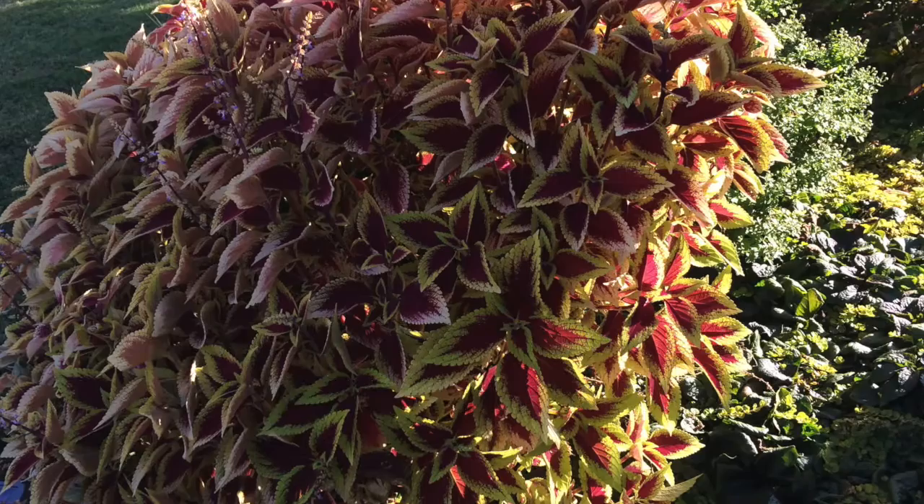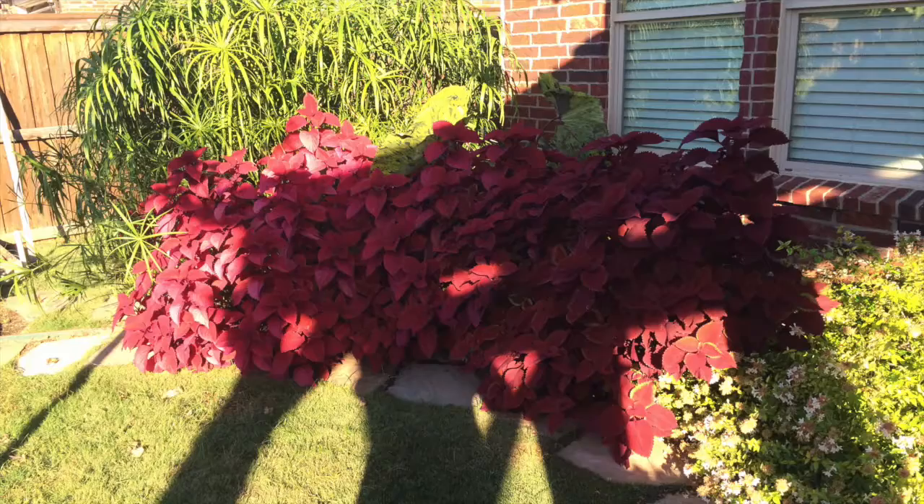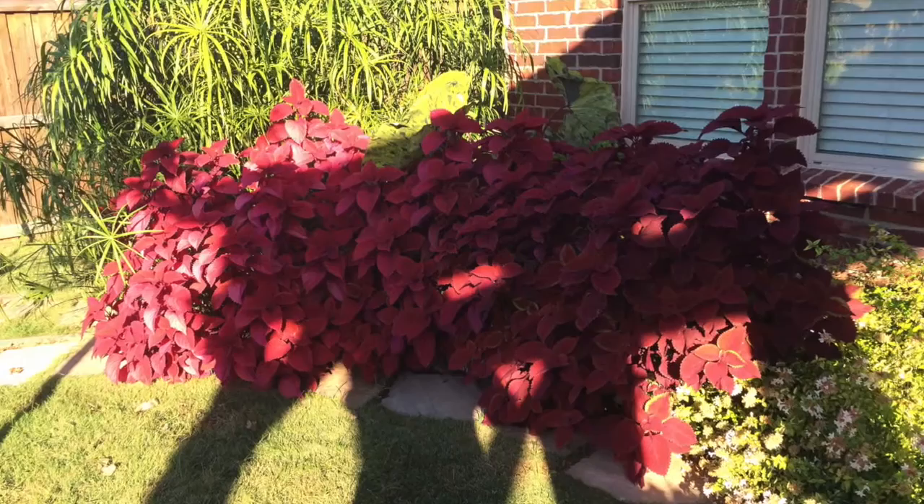Now I've saved the best for last. This is my favorite — this is Redhead coleus. I've planted it for a long time alongside my kaleidoscope abelia to make for a stunning combination of yellow and red, which always works well together on the color wheel. Try some of these this next year — you'll enjoy them tremendously.